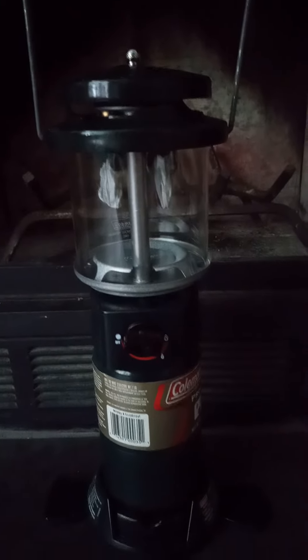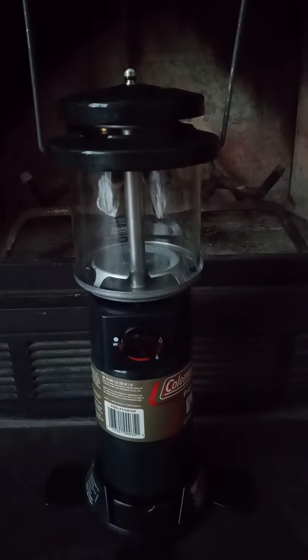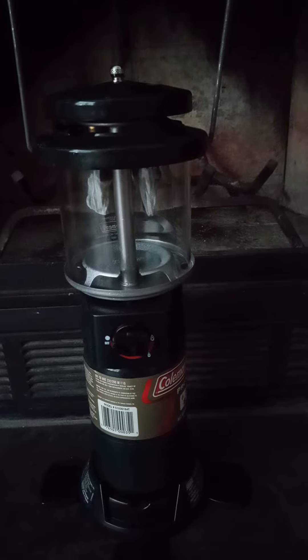I want to see if it works. I just replaced the two mantles right here and prepped them. We're going to turn this on and see if it works and see if I got a bargain.